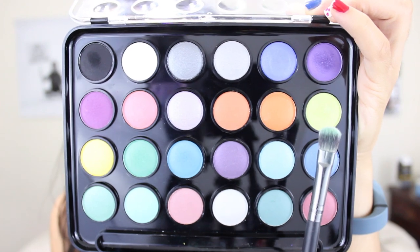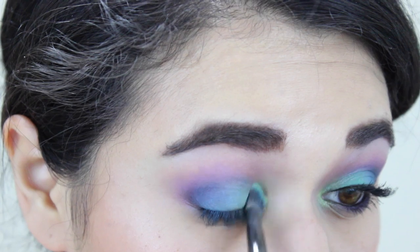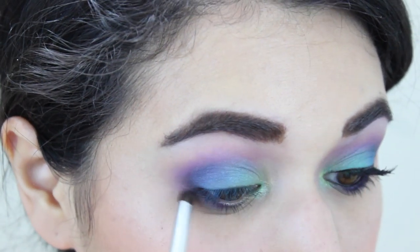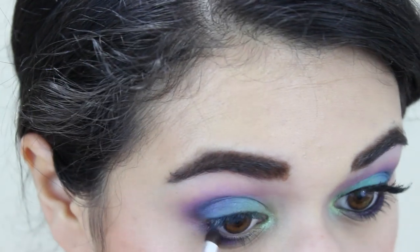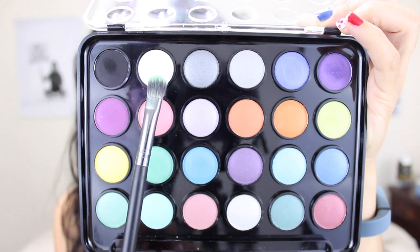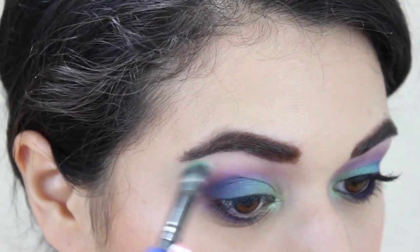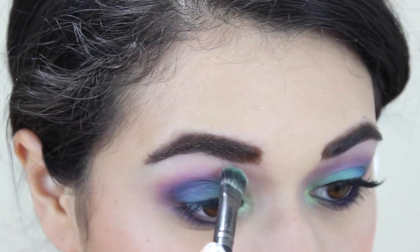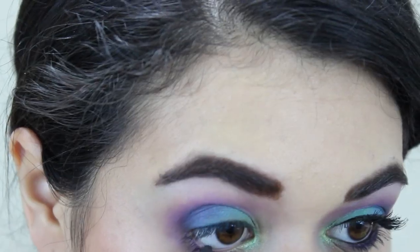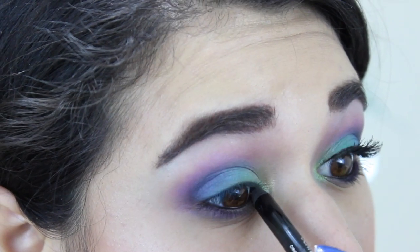Now I'm grabbing this yellow-green and patting that into my inner corner. And now I'm bringing that same royal purple down on the pencil brush onto my lower lash line. For a highlight I'm using a sheer white under my brow bone as usual. Now I'm taking the Scandalize Kohl pencil from Rimmel in black and using that to line my lower waterline and my upper waterline.